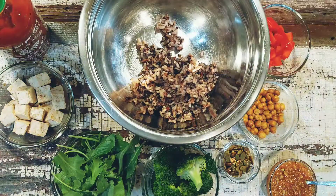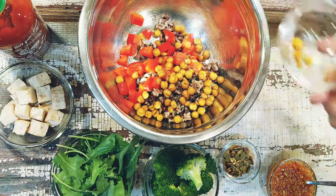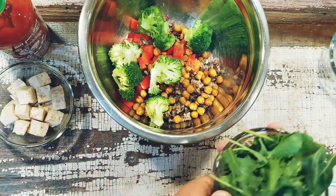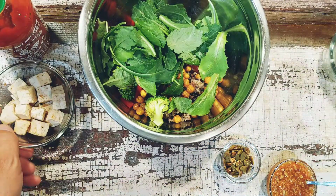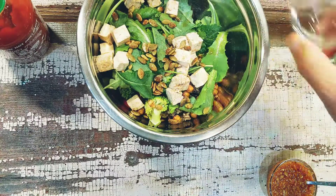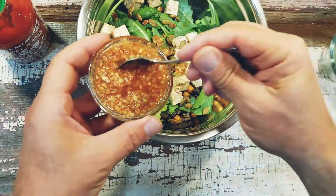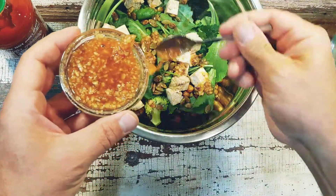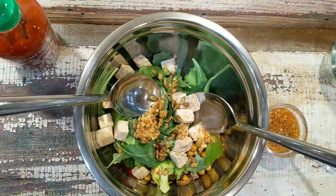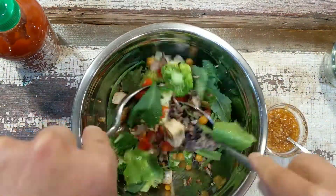Now we combine the bowl: I have some steamed wild rice, chopped peppers, roasted chickpeas, steamed broccoli, raw kale leaves, marinated tofu, and spicy pumpkin seeds. Then we add the sriracha sauce — basically enough to give you the flavor you want — and stir until everything is thoroughly combined.